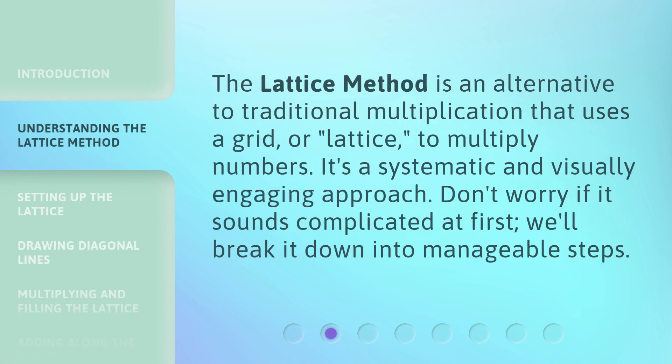The Lattice Method is an alternative to traditional multiplication that uses a grid, or lattice, to multiply numbers. It's a systematic and visually engaging approach. Don't worry if it sounds complicated at first — we'll break it down into manageable steps.